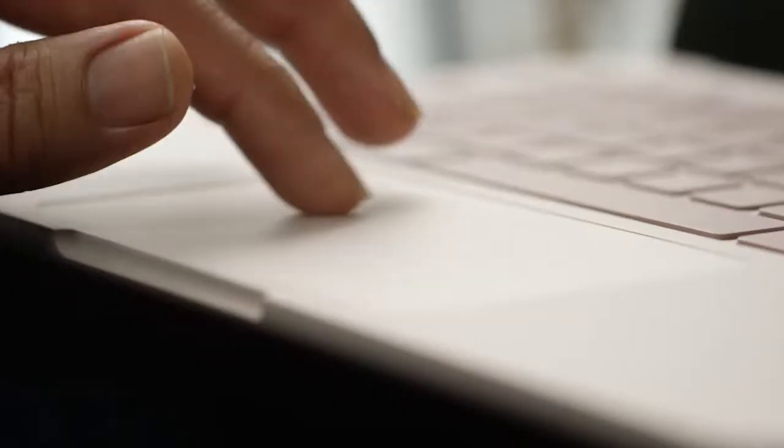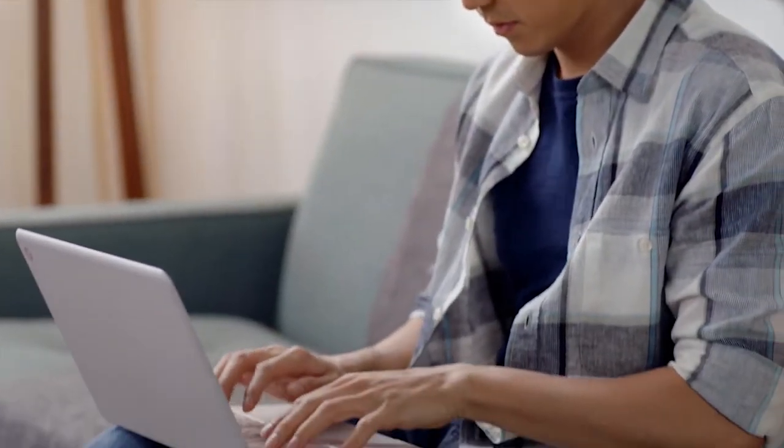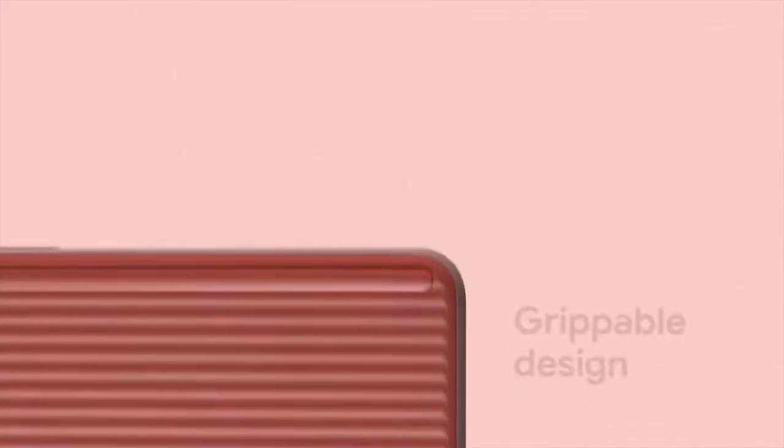The feature I'm most excited about? There's a lot of them. Technology is generally thought of as these black, intimidating devices. So one of Google Hardware's key missions is to really try to soften technology. We wanted to make it feel like it's inviting to the user. One of the first things you'll notice is the bottom has this wavy textural surface that just makes it feel very comfortable in hand.